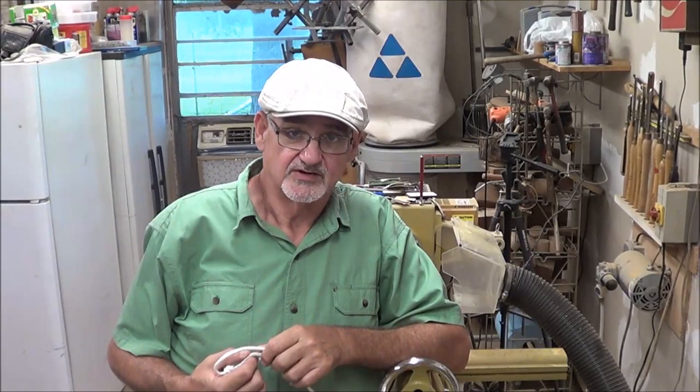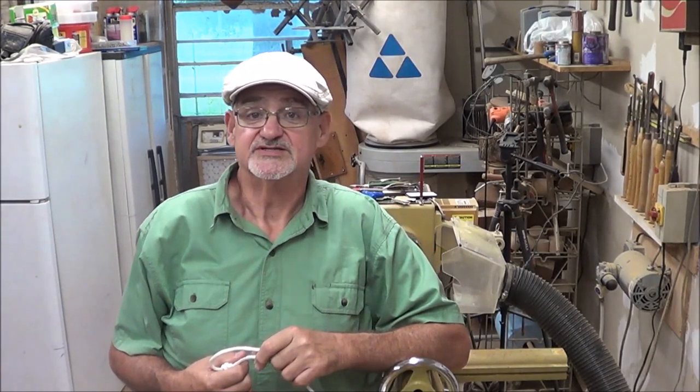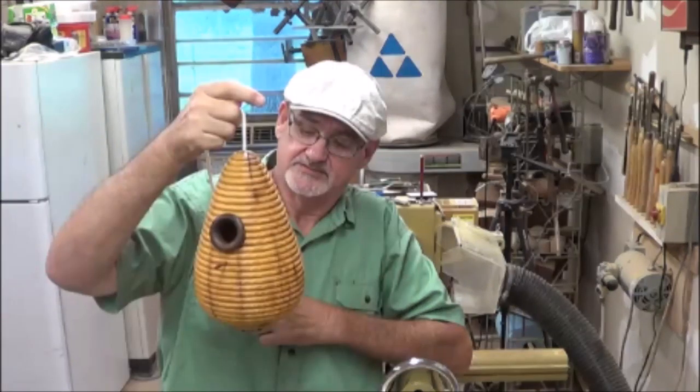Today I'm going to turn a piece of Bodark, or Osage Orange — some would even call it a horse apple. That's what we used to call it when we were kids in Tennessee. This is a birdhouse on a rope; it kind of looks like a beehive. I turned the opening out of walnut and the perch is eucalyptus — a scrap I had laying around.